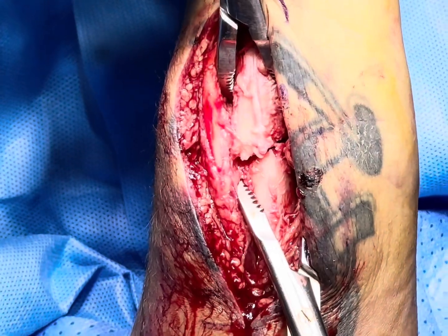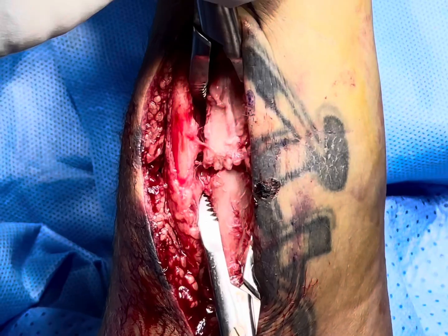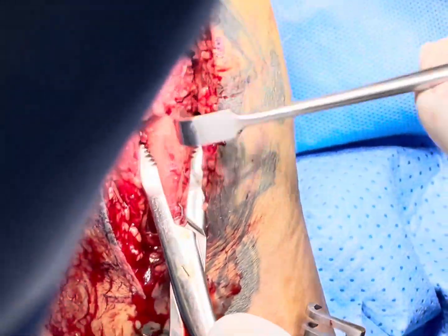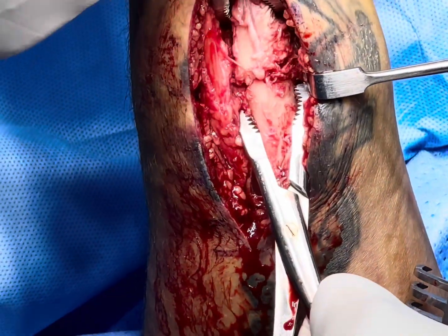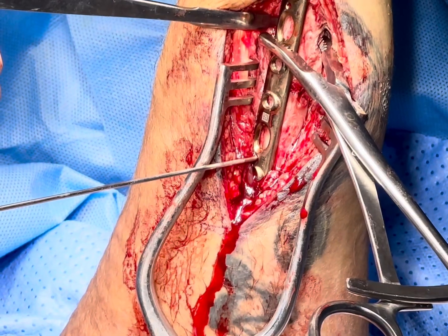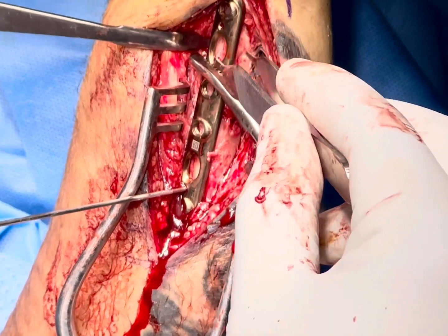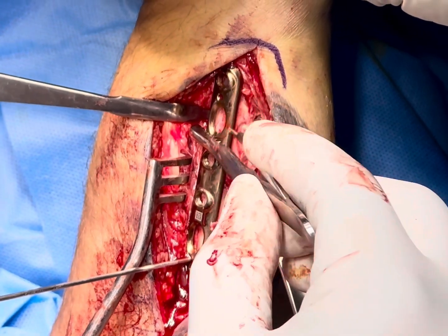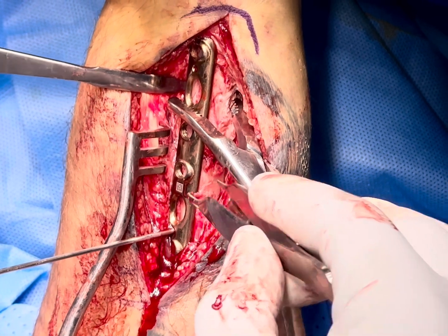This is the fracture and we have applied the bone-holding clamp. We will try to reduce the fracture — always check the rotation. We have reduced the fracture and put a locking and dynamic compression plate 3.5 with 3 screws on either side. The fracture site is reduced and perfectly aligned. Always check the rotation.